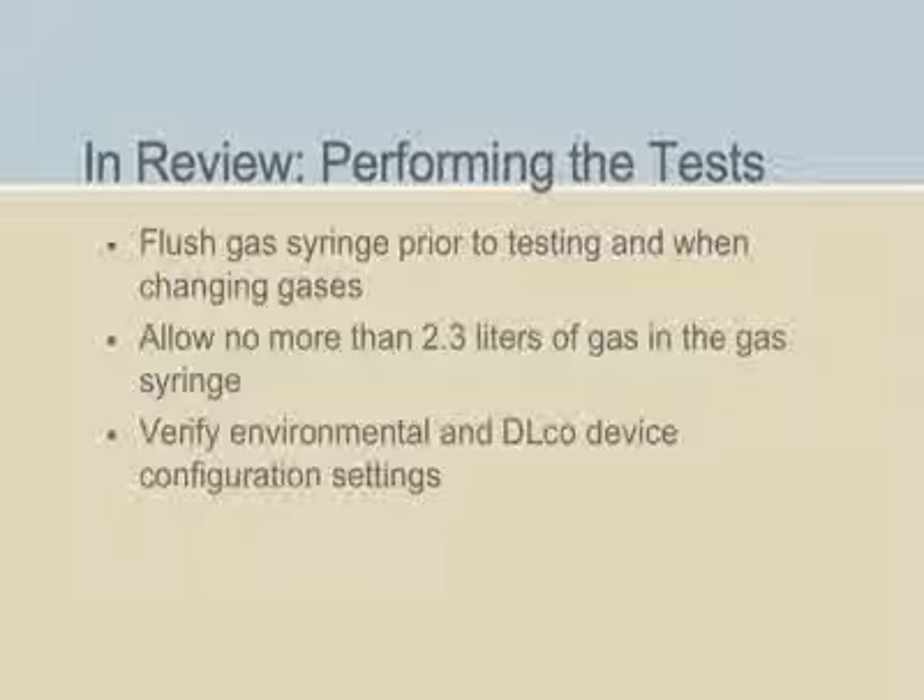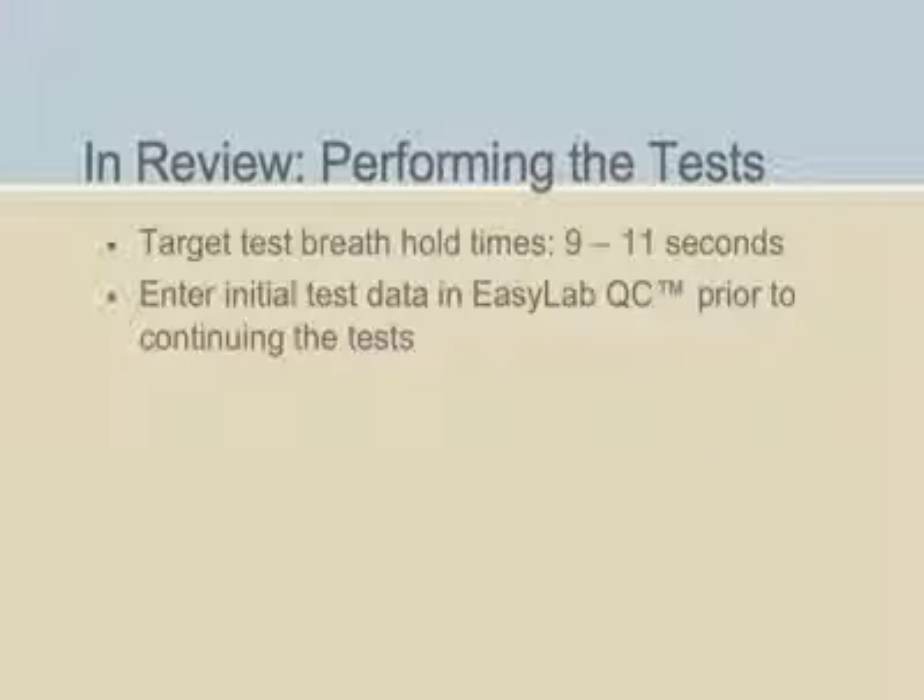Now would be a good time to take a break and review what you've learned. Prior to each testing session, flush the standardized gas syringe three to five times, and also flush the syringe whenever you change the test gases. Allow no more than 2.3 liters of gas in the standardized gas syringe. Verify that all environmental and DLCO device configuration settings recorded are accurate. Ensure breath hold times during testing are between 9 and 11 seconds, and enter data from the first tests performed into the EasyLab QC program prior to continuing with the testing.